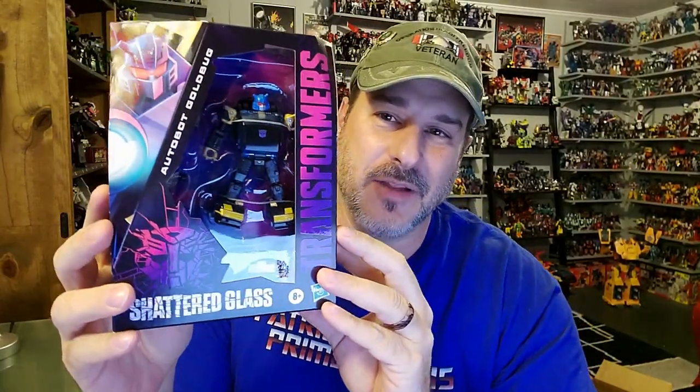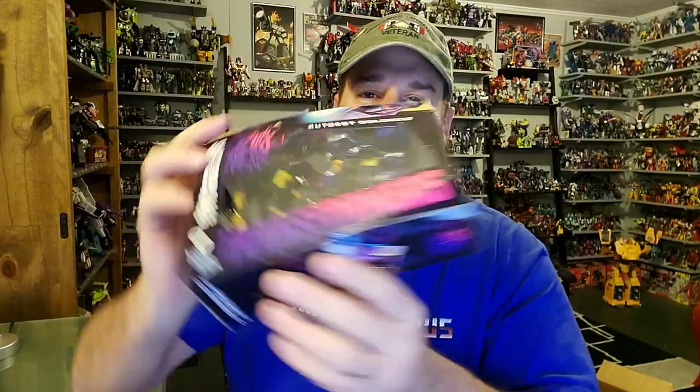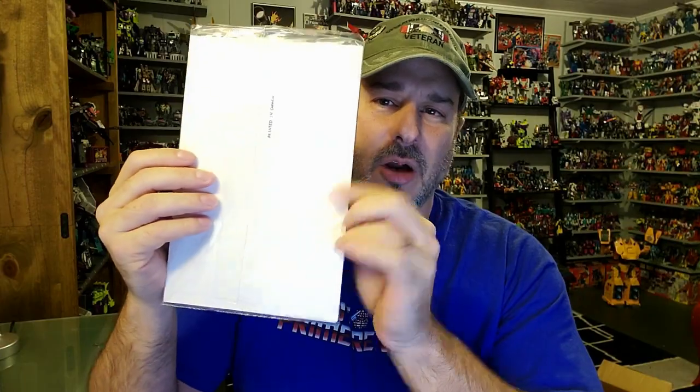We got Transformers Shattered Glass Goldbug there in robot mode on the front. These little ones crack me up because there is just so much wasted packaging around this figure. We got some fantastic artwork of Goldbug on the side, and on the back of the box, Goldbug in robot mode and vehicle mode, plus more great artwork on the other side. I really dig the unique look of these boxes. Goldbug here came from Hasbro Pulse, which came with the exclusive comic. And unlike Blur, this comic is sealed in plastic with a light cardboard backing to help protect it — so much better than the Blur comic, which was just bouncing around.